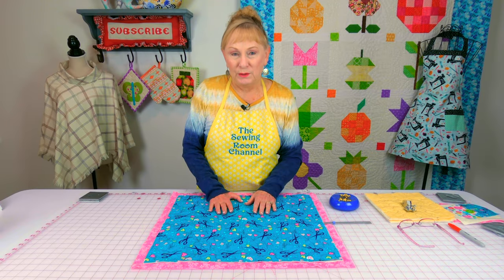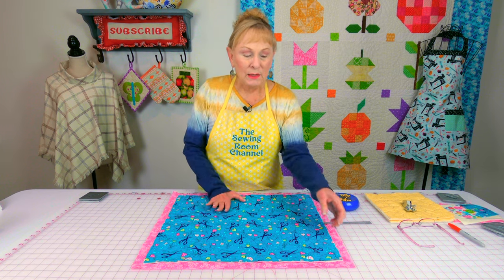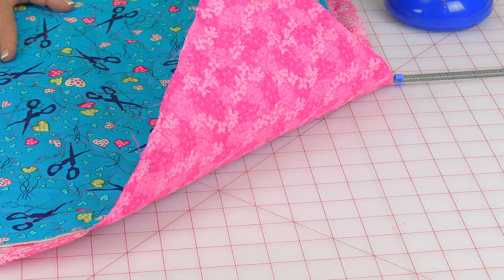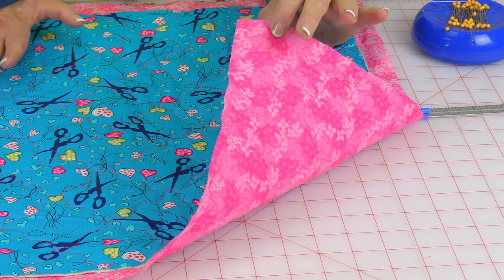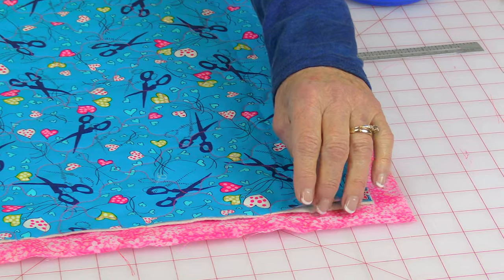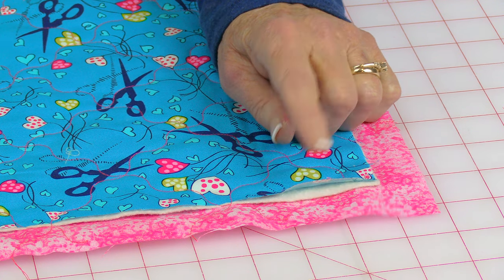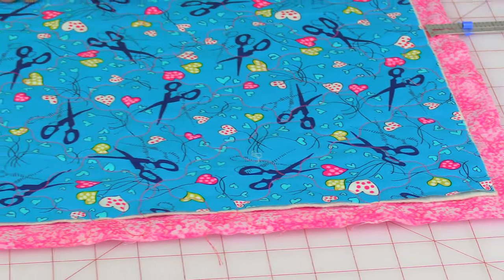The first thing you want to do is layer your fabrics for the main portion of the organizer. Here is my fabric that goes on the very back, and you place the pretty side — that's called the front side or right side of the fabric — face down against your table. Then between your top fabric and that bottom fabric is your layer of cotton batting, and the cotton batting is cut the same size as your top fabric.